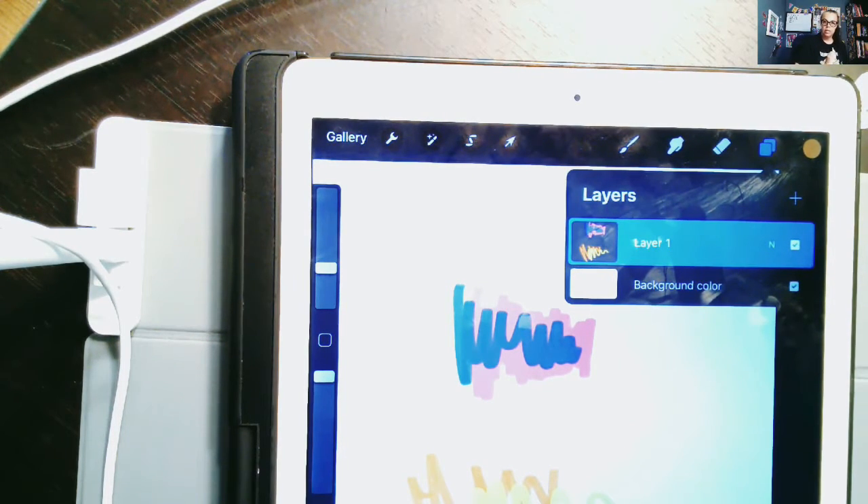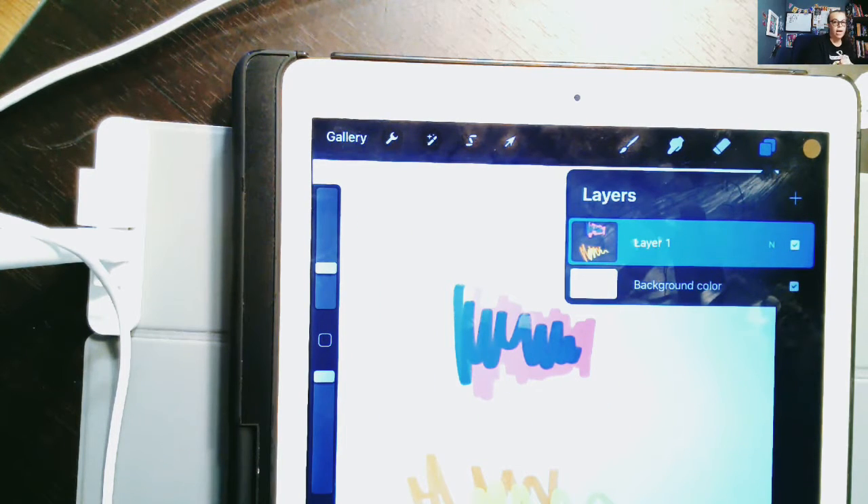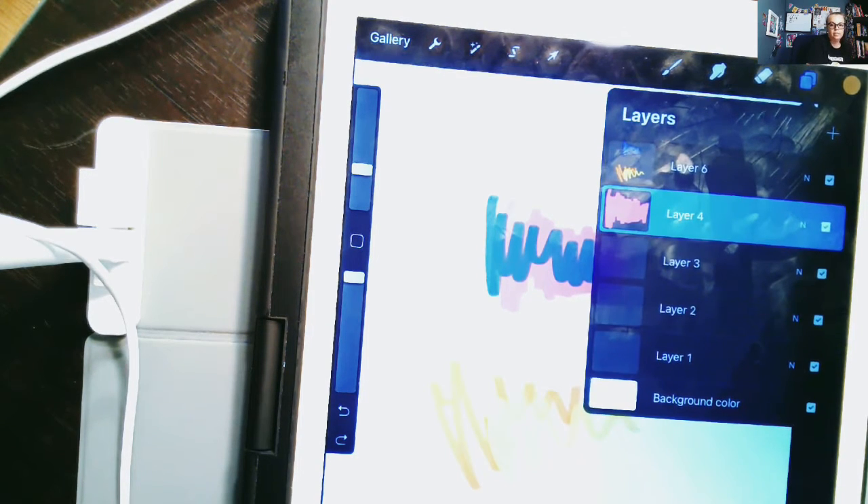Suppose you merged your layers and you actually didn't mean to do that. This is another huge time saver that Procreate offers: it's called Undo. Maybe I changed my mind and I don't want to do that. Down here on the left-hand side of the screen, there's a little backwards curved arrow — that's Undo. Click it and now my layers are all unmerged.